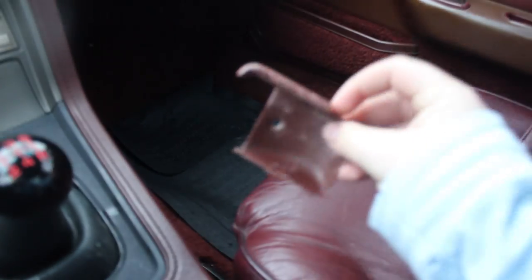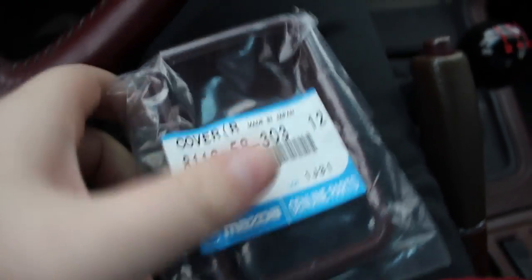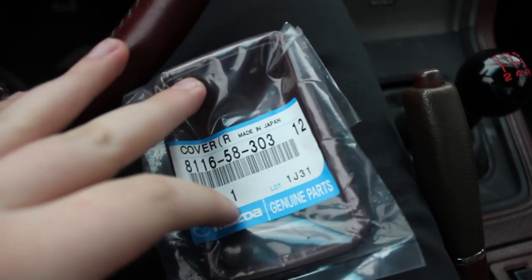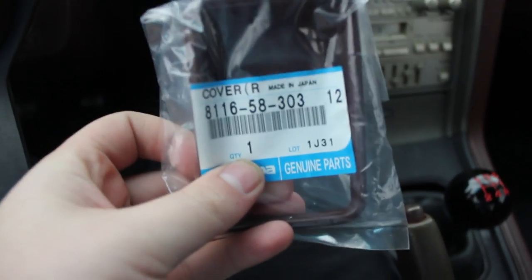As you can see I just did that one over there. This was the old one. Super easy install — you can find them on Amazon in most trim colors. Mine is red and it was pretty easy to find, so I imagine all the other trim colors are easy to find as well. They are $20 for the two of them, which is not bad at all if you're doing a full restoration.